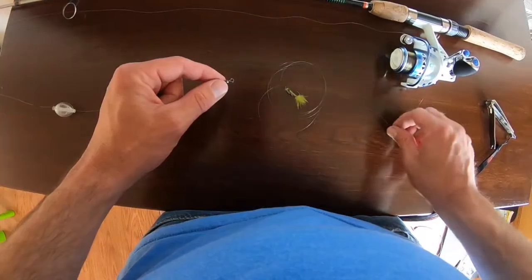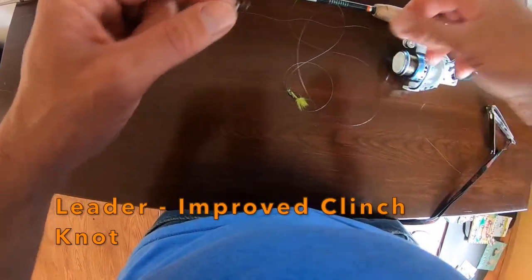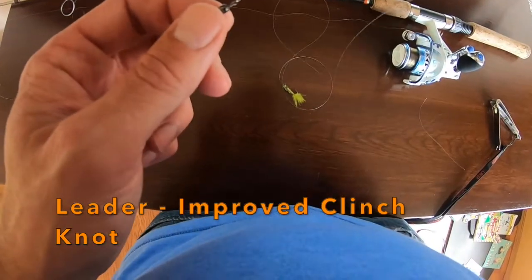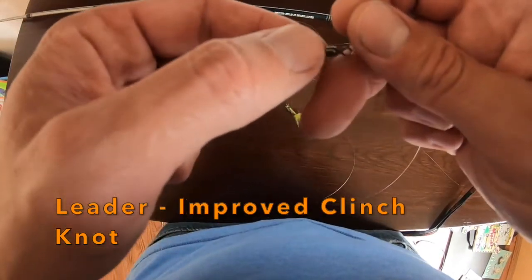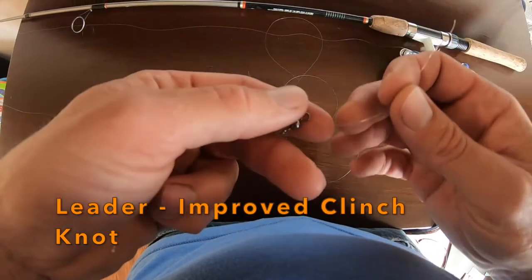Take our line with the fly here. I'm running four pound line — that's what's spooled on the spinning reel — so I'm just gonna use that for my leader as well. Works just fine.